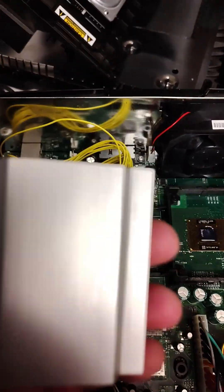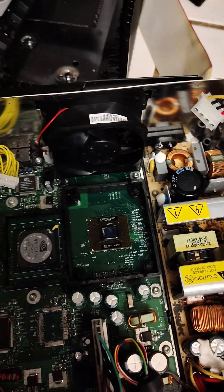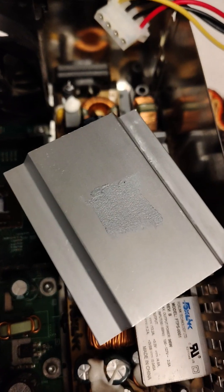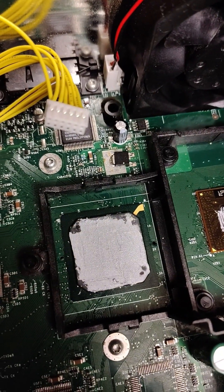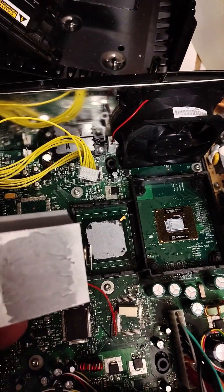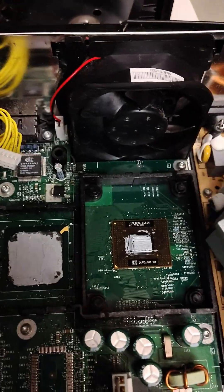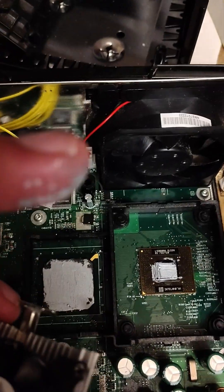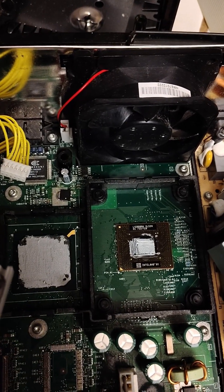I'll have everything looking clean and then we'll apply the thermal paste on this side, a little bit on the GPU, and put it back. To apply thermal paste, I spread it on the back side, spread it on the CPU, spread it on the GPU. That's a little too much — you don't have to go all the way to the edges, you only have to cover the chip. This is a very, very thin layer — not a lot. I'm using thermal paste with a spatula spreader. This is probably a little too much, but I'd rather have too much than not enough.